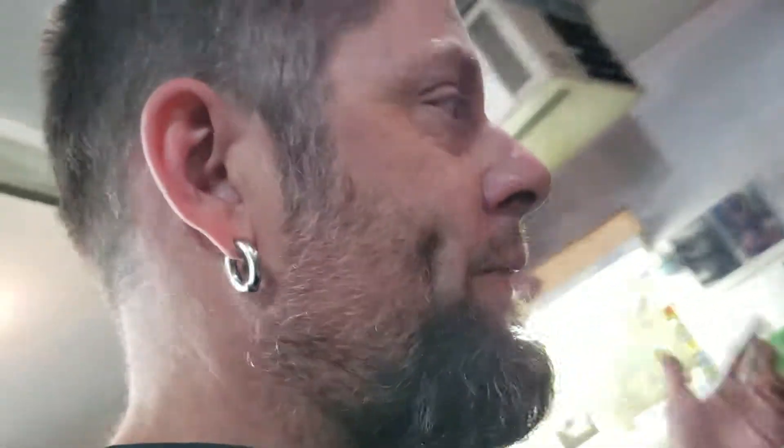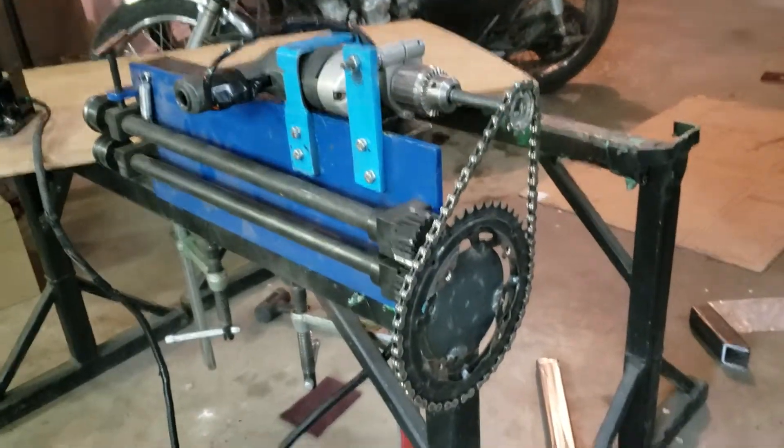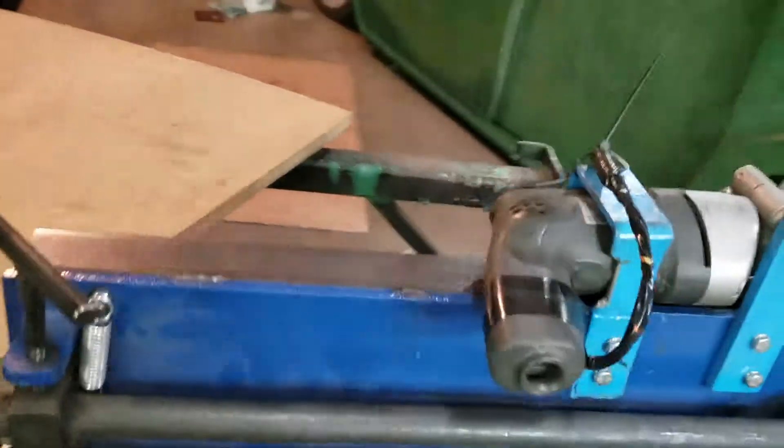It works like a hot damn. I just rolled my first panel and it works great. A lot of messing around, but it works great. Now my friends aren't mad at me because I'm always bugging them to help me bead roll panels. It took a while, but I'm pretty happy — worked out well.